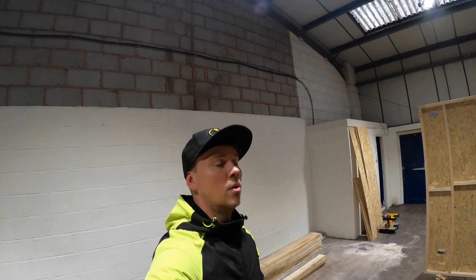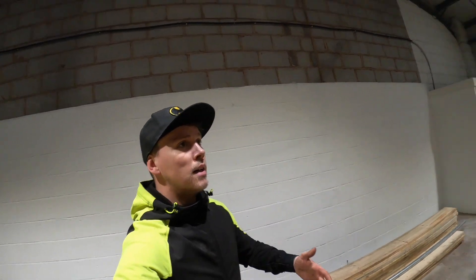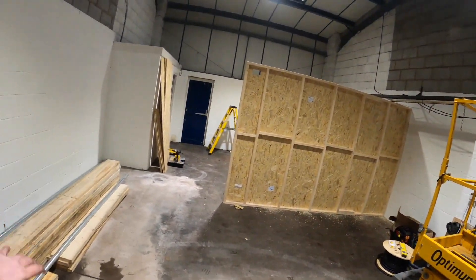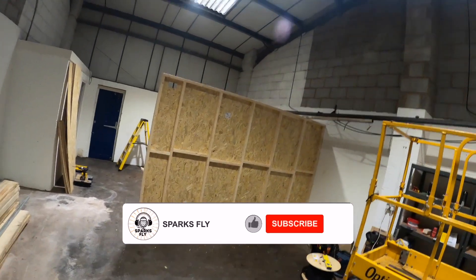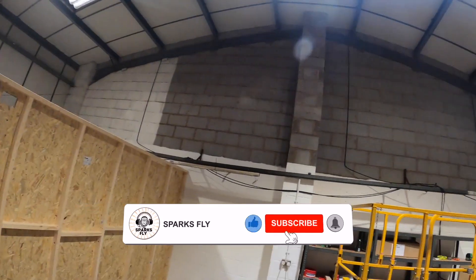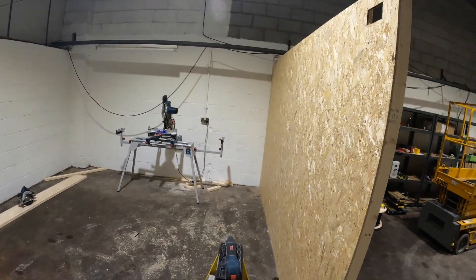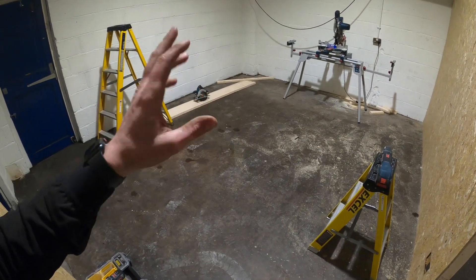Hi guys, welcome to the very first Sparks Fly video - not podcast. This is my unit. If you haven't seen this on my other channel I'll put a link below, but I've started doing stuff over the Christmas period - stud walls up, the lights are up, and the electrics are still to be done tomorrow. The plan is this is going to be the studio area and podcast area eventually.